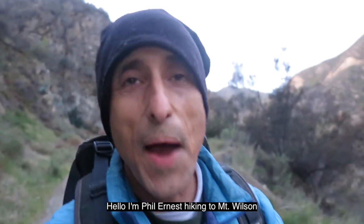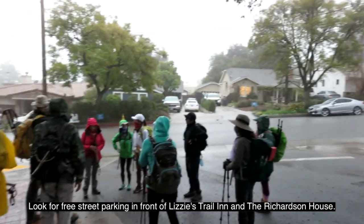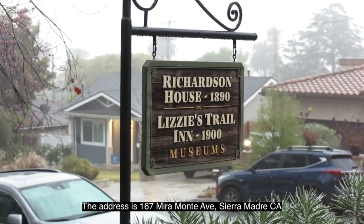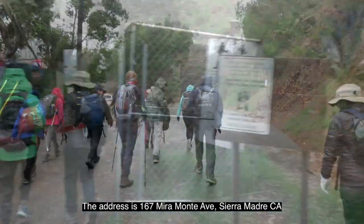Hello, I'm Phil Ernest hiking to Mount Wilson. Look for free street parking in front of Lizzie's Trail Inn and the Richardson House. The address is 167 Miramonte Avenue, Sierra Madre, California.